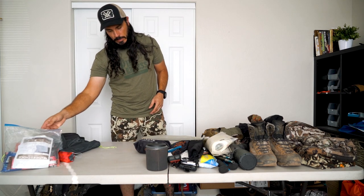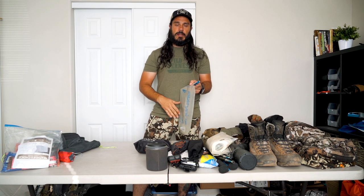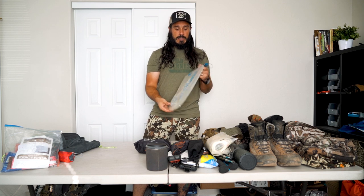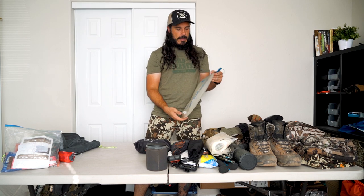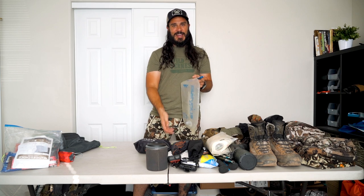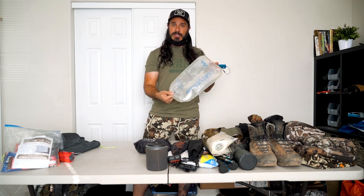For water, I'm a bladder guy — it makes things easy with the drinking tube right there. This is a three-liter Platypus Big Zip bladder. I run three liters because it gives me fewer trips to filter water, which means more time hunting. I also use it for cooking — grabbing water for coffee or an early dinner. Having three liters with me covers all of that, plus the desert kid in me always wants a good amount of water on hand.